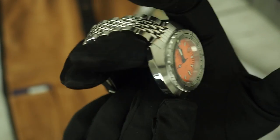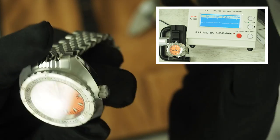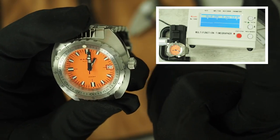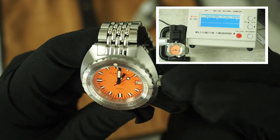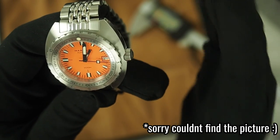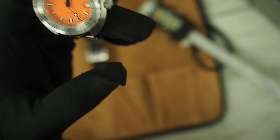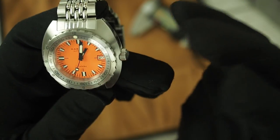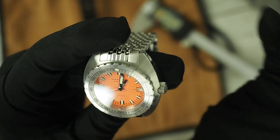Inside we have the NH35, which you guys already know in and out — 21,600 beats per hour, six ticks per second, 41 hours of power reserve. My watch is running at zero to minus two seconds a day, but I did that adjustment myself. The watch came with a beat error — it was around one, I think. I needed to adjust it because it was a little bit off. I think on delivery it came in contact with some kind of magnetic field, and that's a really bad thing if that happens to a watch. I don't think it's a Marinus problem — I really think it got somehow in contact with a magnet.